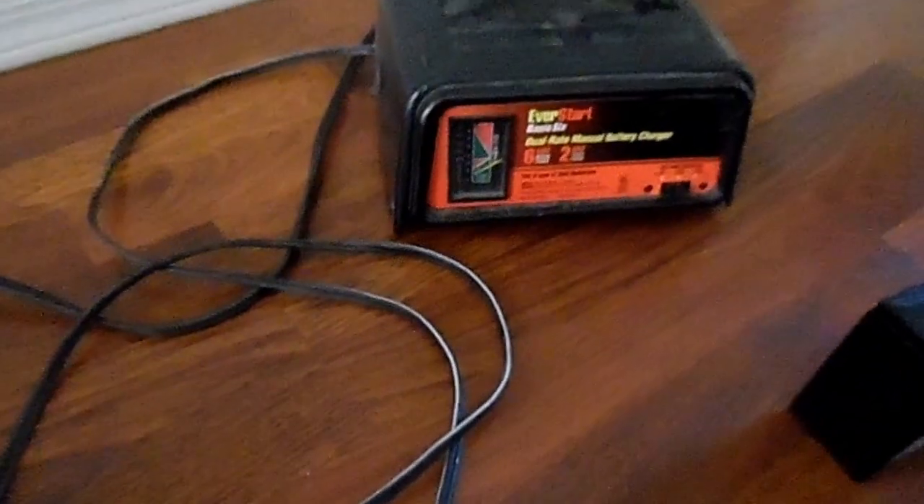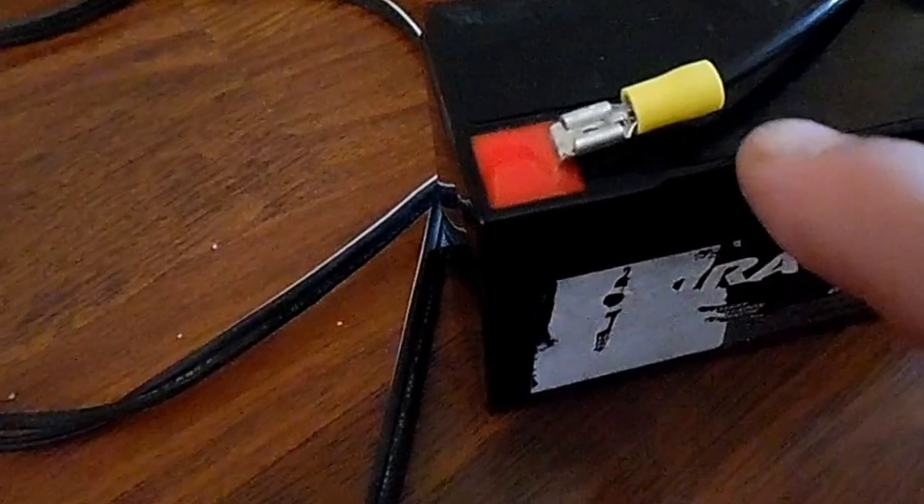I want to watch this — I don't want to leave it on every night because that charges these batteries faster. Here's the hookups on this 6 volt; I've just got spade hookups here clamped.